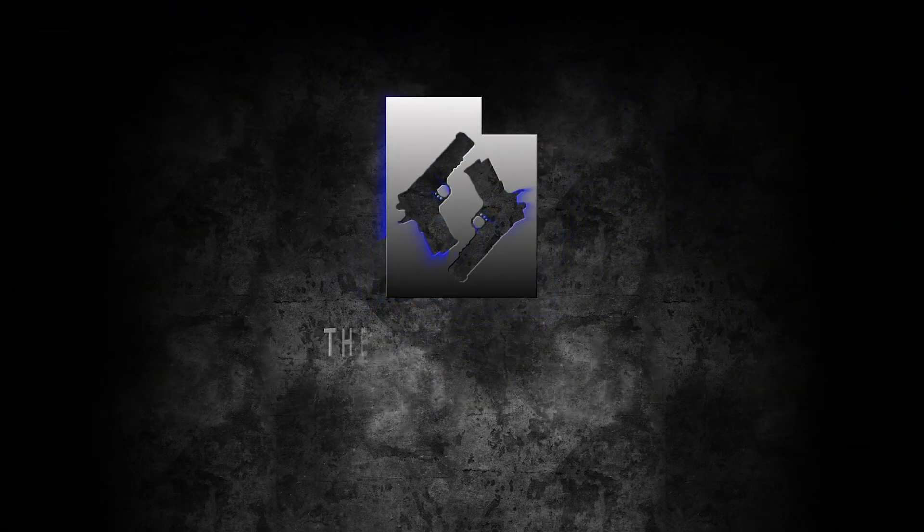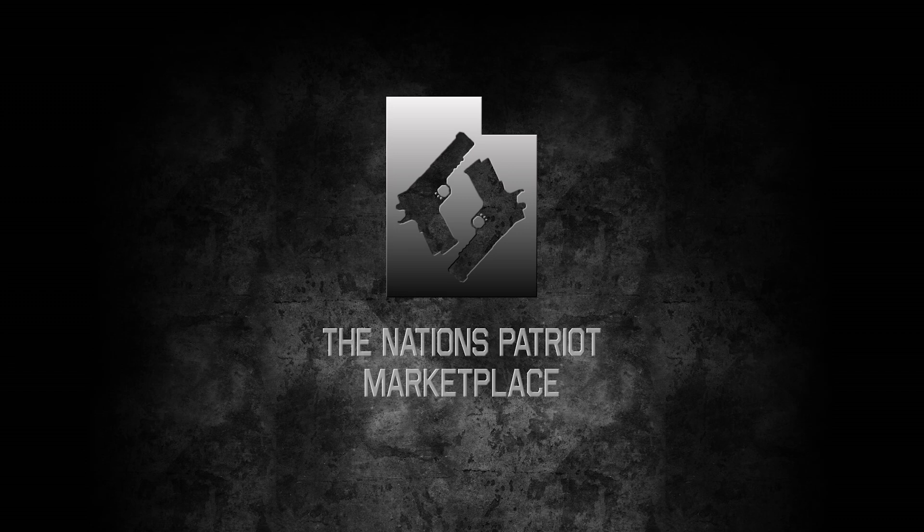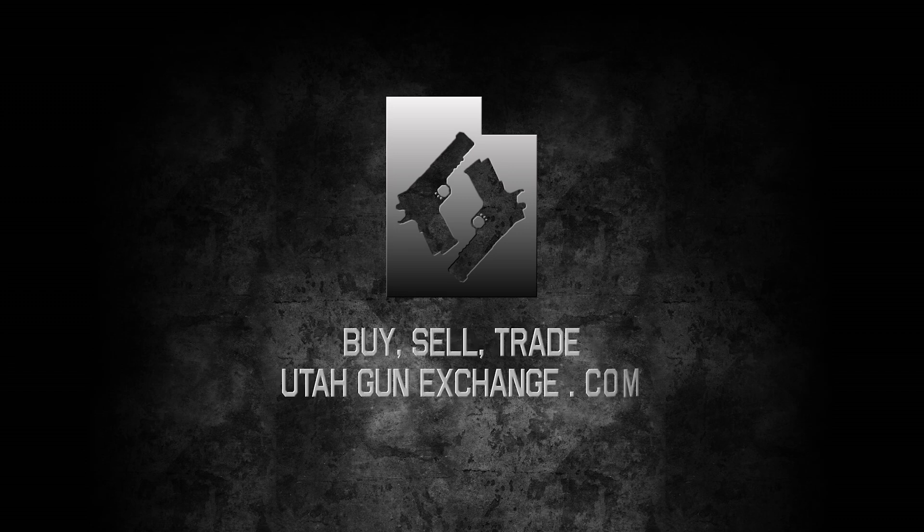Utah Gun Exchange, the nation's Patriot marketplace. Buy, sell, trade. UtahGunExchange.com.